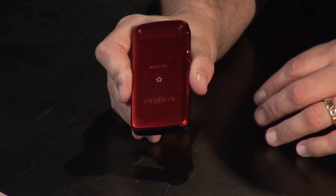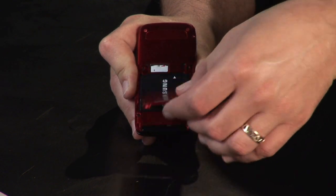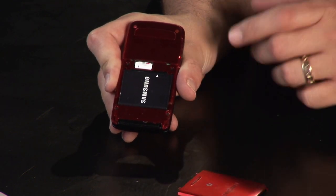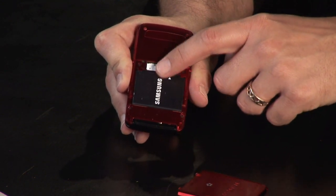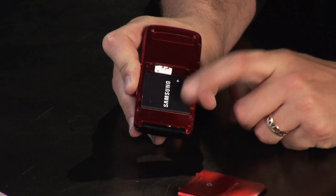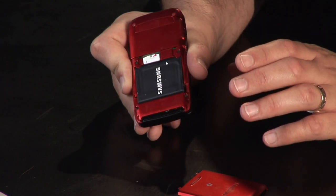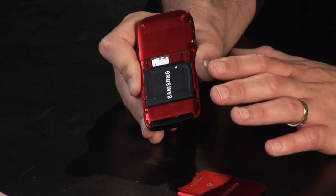This Samsung here follows like most average ones, where you just pop the back cover off. Sometimes it can be a little tricky — those of you who drop your phone know that popping it off that way is pretty easy, but not recommendable. Behind, we're going to see here the battery pack. Now most of the time it's hidden behind the battery pack, but in this case it's not, but the battery pack must be removed in order to remove the SIM card.